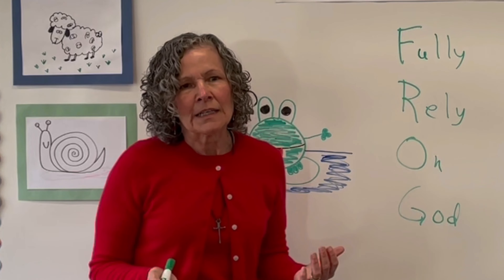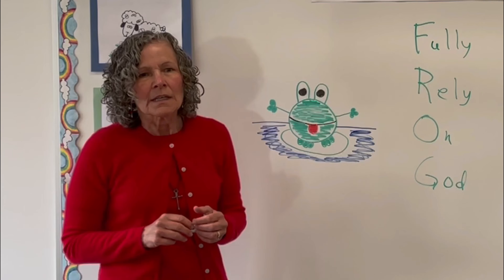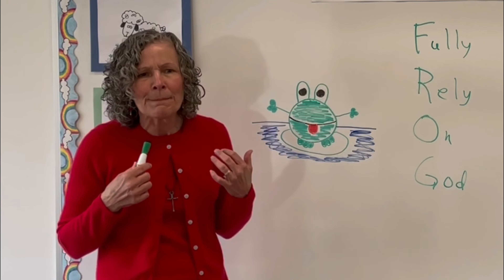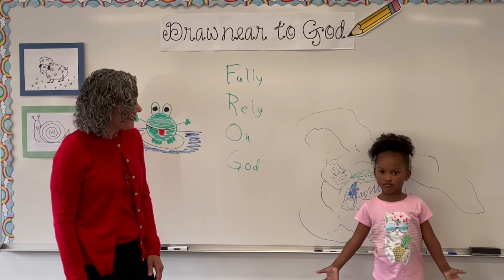Moses fully relied on God even when he didn't understand what God was doing. Let's fully rely on God even if we don't understand, because God, who created everything, can do amazing things through us. Have a great week kids! Peace!